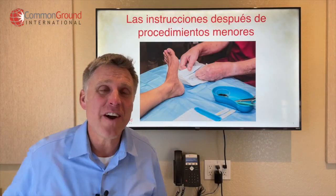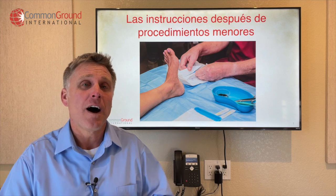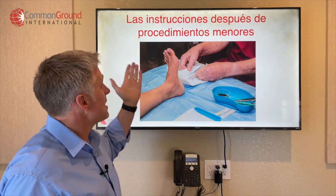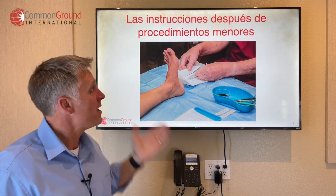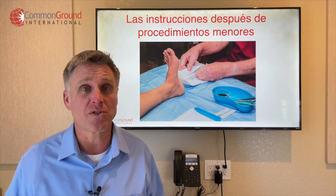Hola amigos, feliz viernes, hoy es viernes, yo soy Rory, estoy contento de estar aquí contigo. Alright, today we're looking at some at-home care instructions — las instrucciones después de procedimientos menores. So, some at-home care instructions after some minor procedures.